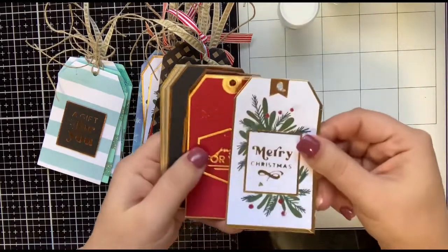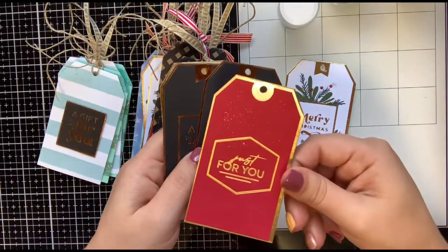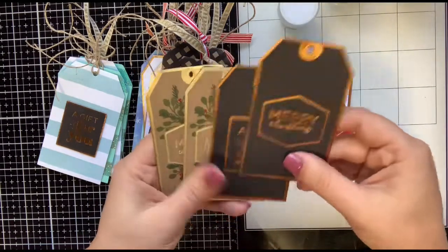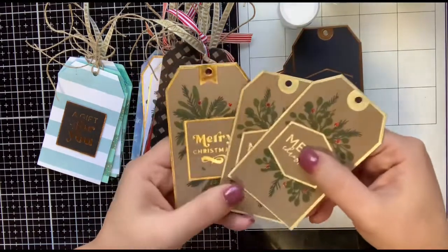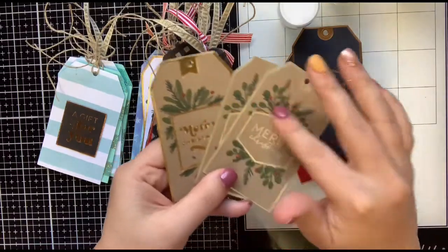So these are some of the ones that aren't done yet. I have some gold foil — this one is just gold foil on red cardstock. These are foiled in like a copper color on black. And then these are all kraft, and I'll probably end up finishing these today.